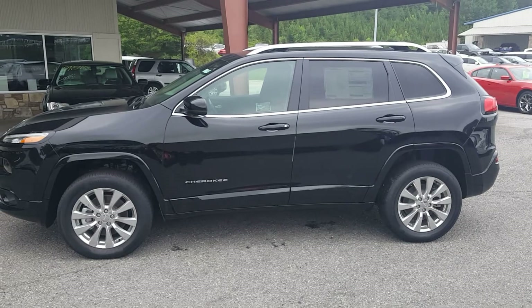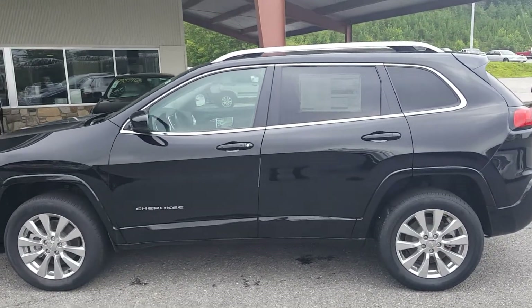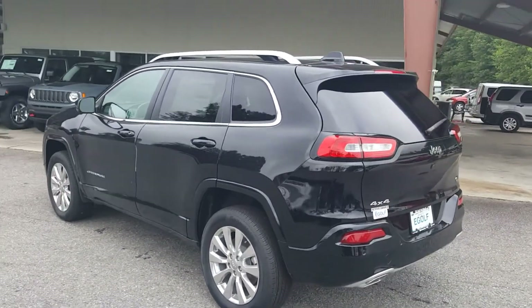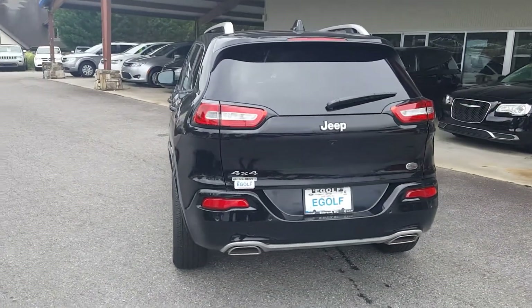This is the 2017 Jeep Grand Cherokee Overland model, four-wheel drive. Everything on this is standard — there are no additional options on this vehicle, and you're about to see all the great options and equipment that's on there.